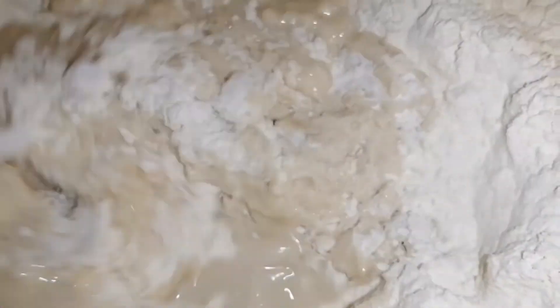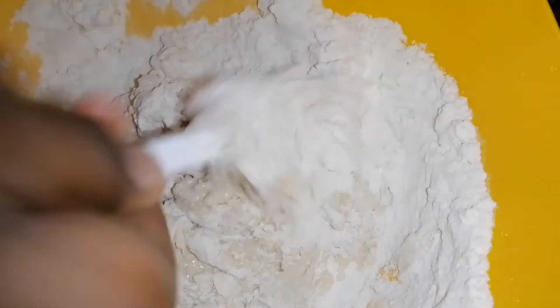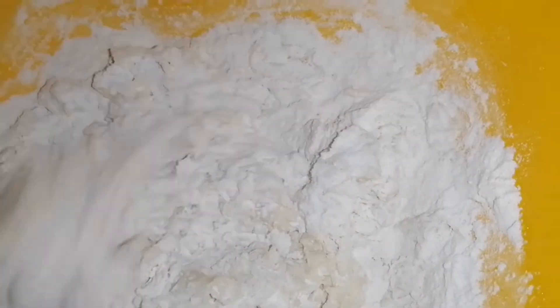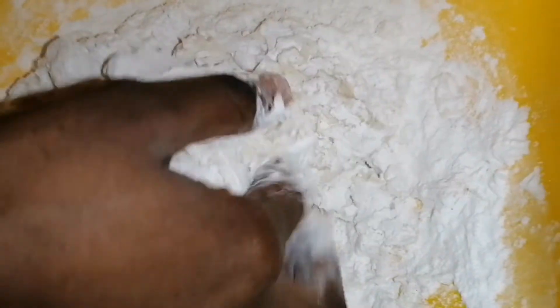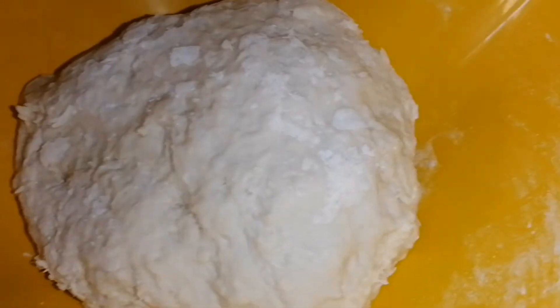I mixed the wet ingredients and the dry ingredients to make my mandazi bites dough. I kept mixing until I decided to use my hands to knead the mixture, and to make a smooth dough I had to use my hands — I couldn't use my spoon.